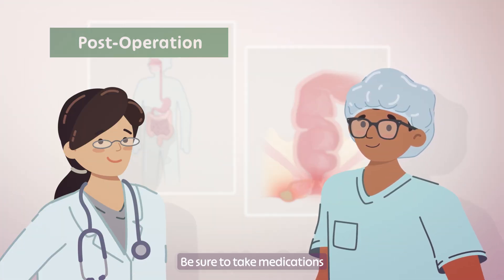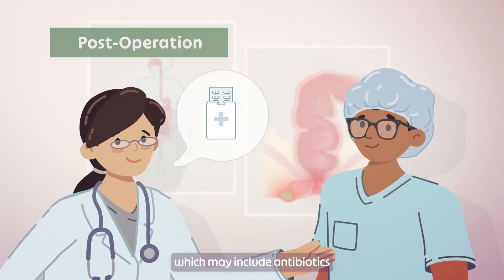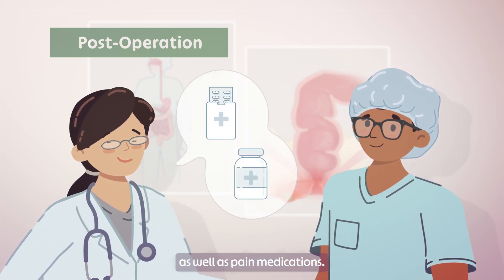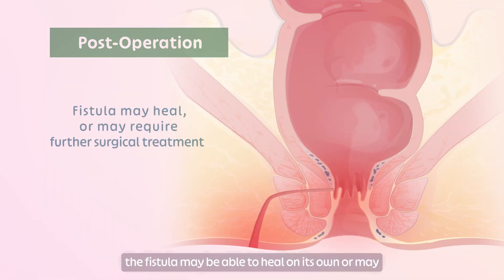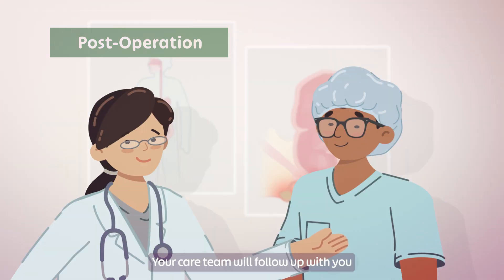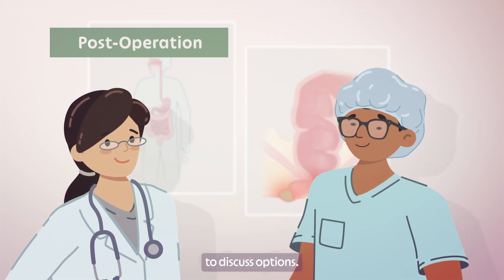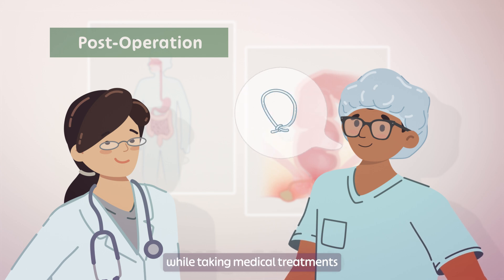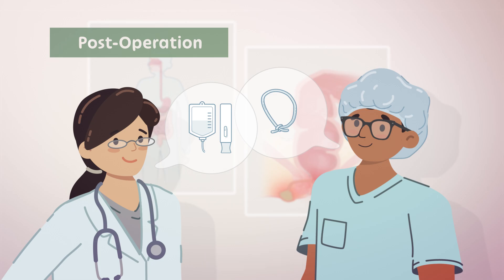Be sure to take medications as instructed by your care team, which may include antibiotics as well as pain medications. Following the seton placement, the fistula may be able to heal on its own or may require further surgical treatment. Your care team will follow up with you to discuss options. Sometimes, you may need a seton while taking medical treatments such as biologics.